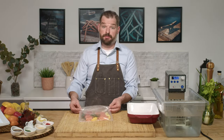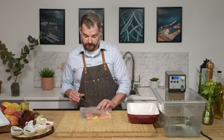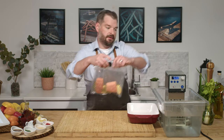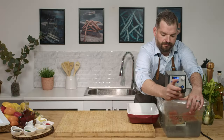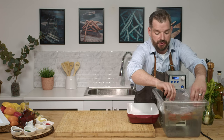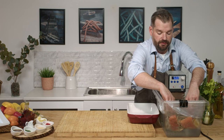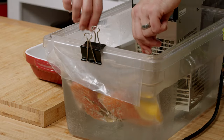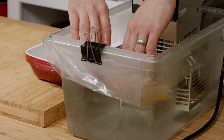Once we have our vacuum pack bag ready, we can either seal it, or if you don't have a vacuum pack, you can do the easy method of just clipping it. Make sure the salmon is submerged. Just keep an eye on it — if it floats up, just come back to it, press it down. Make sure there's no air in the bag.